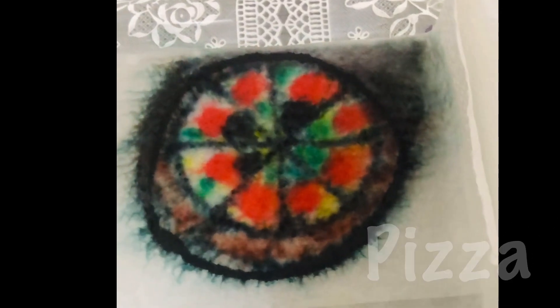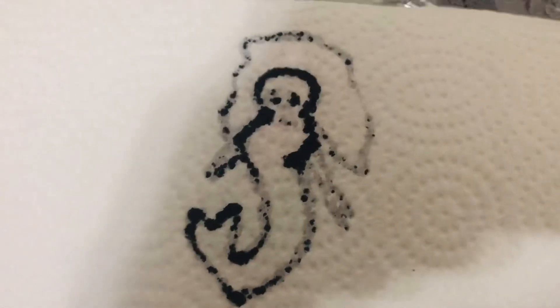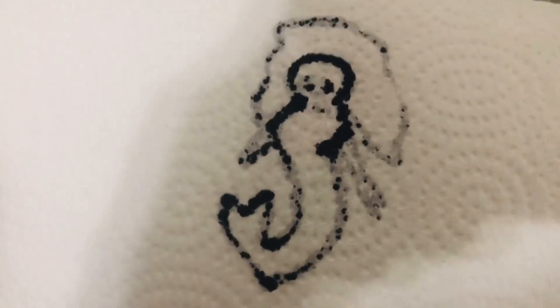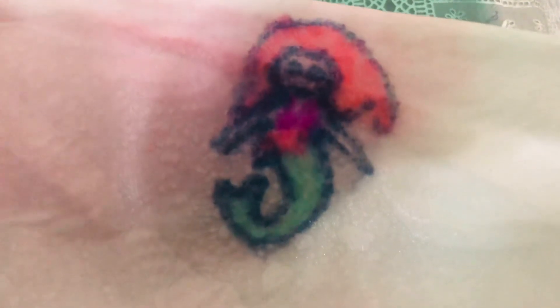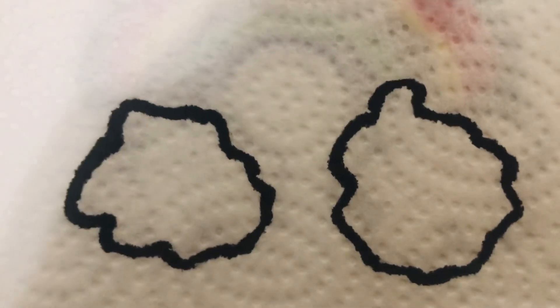Oh guys, look at the magic! Are you ready? Yes! Here we have a mermaid — now we're gonna put it in the water and you will see the end results of it. And this is the final result!